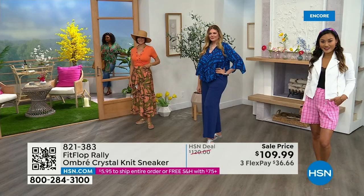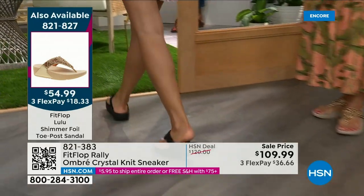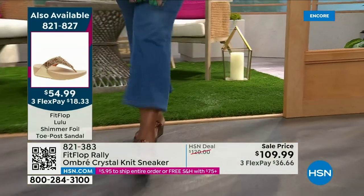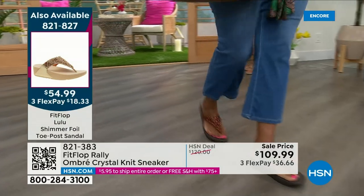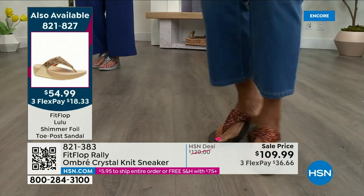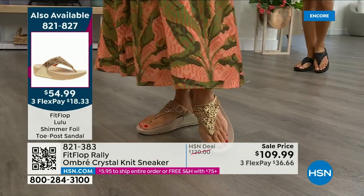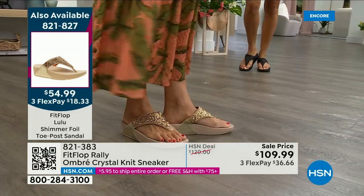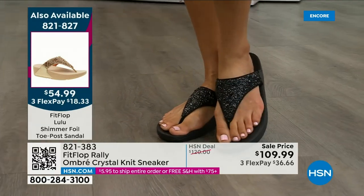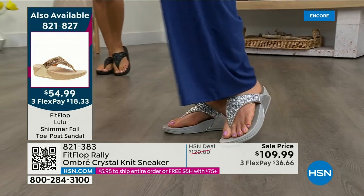Let me remind you of our Today's Special — 2,000 out the door and counting. Bronze is going to sell out so early. Here's your black, there's the bronze — those are the two bestsellers. Bronze is very limited. We also have gold as well as silver. It is an exclusive style only here at HSN. If you want the bronze for the day, we don't even have 2,000 left — we've sold 1,000. All available: the gold, the black, and the silver. Our star of the day — $54.99. What a value on an amazing FitFlop. This is item 821-827.